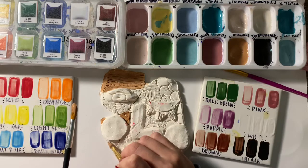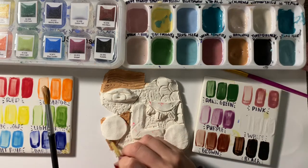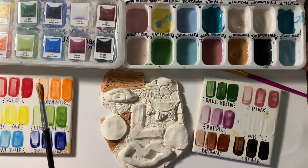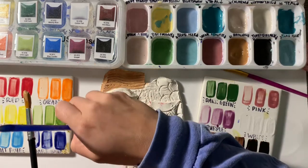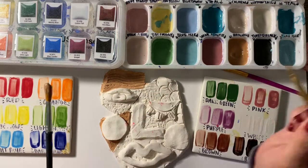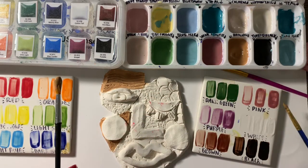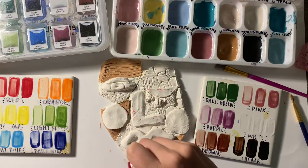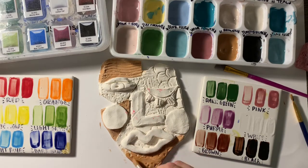You can paint everything except for the back of the clay. You cannot paint any of the back, because the back sits on the bottom of the kiln, and this paint gets heated up and turns into something like glass. If you were to paint the back, it would fuse to the bottom of the kiln and I would not be able to get it out without breaking it. So please make sure you're only painting on the front.